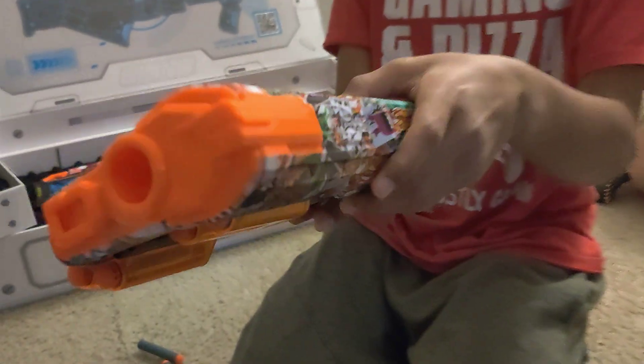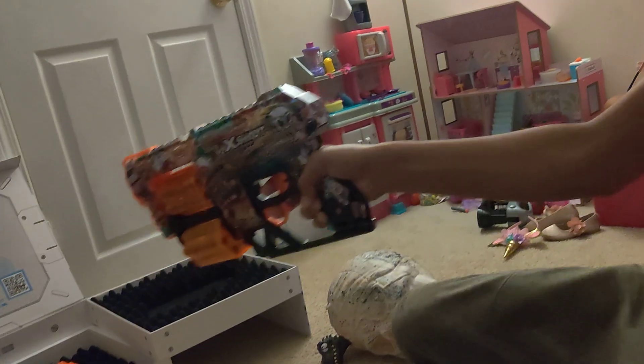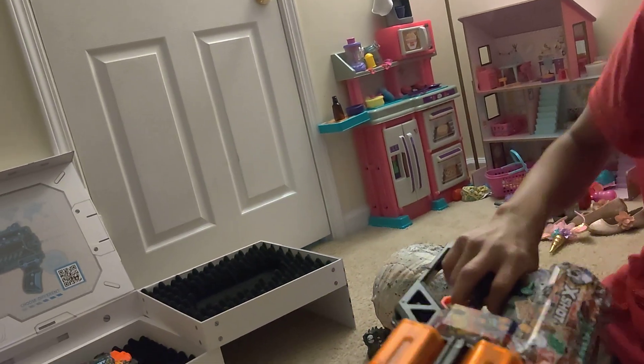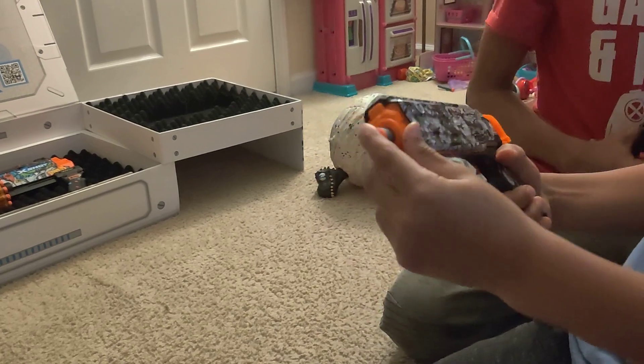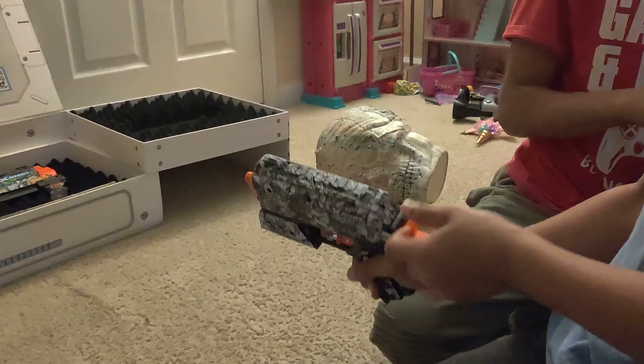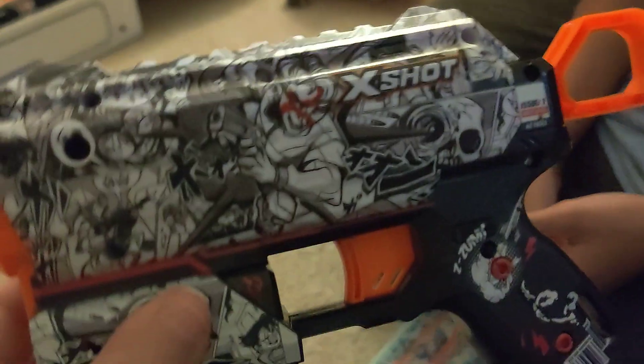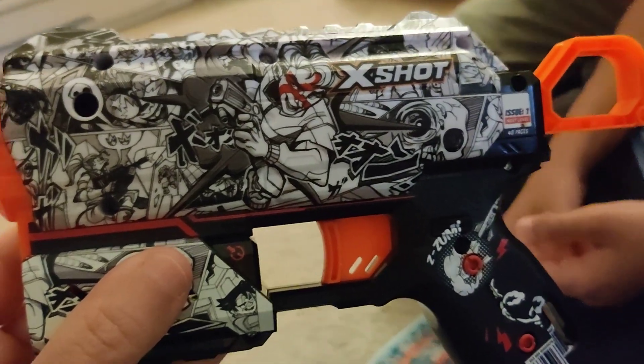To load it, just like this — and shoot just like that. And what do you love about the Flux? I love the Flux because it's small, easy to use, super easy to reload and fast. The Flux has two dart holders in the front, so even though it's a smaller weapon, you have access to extra darts right up front.